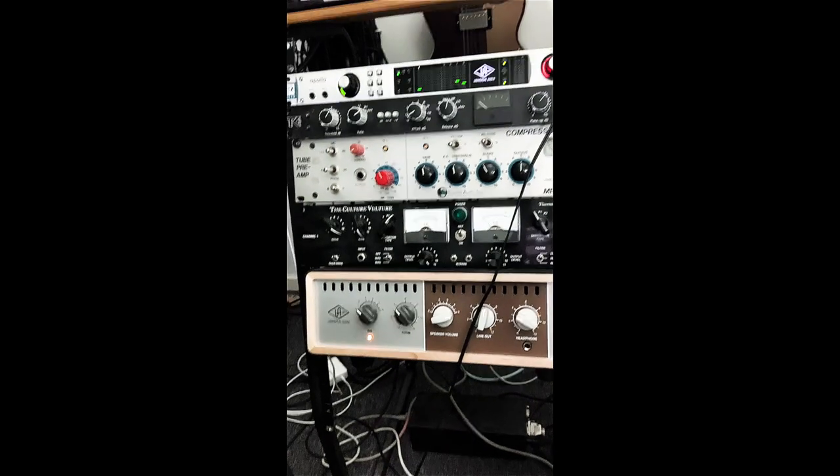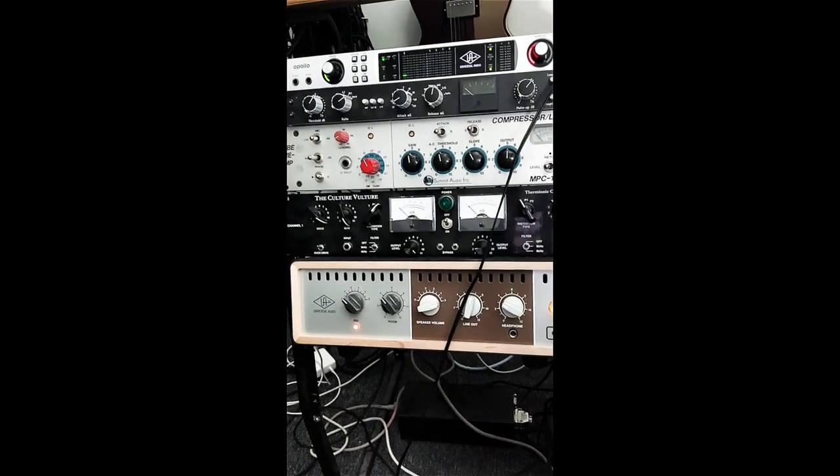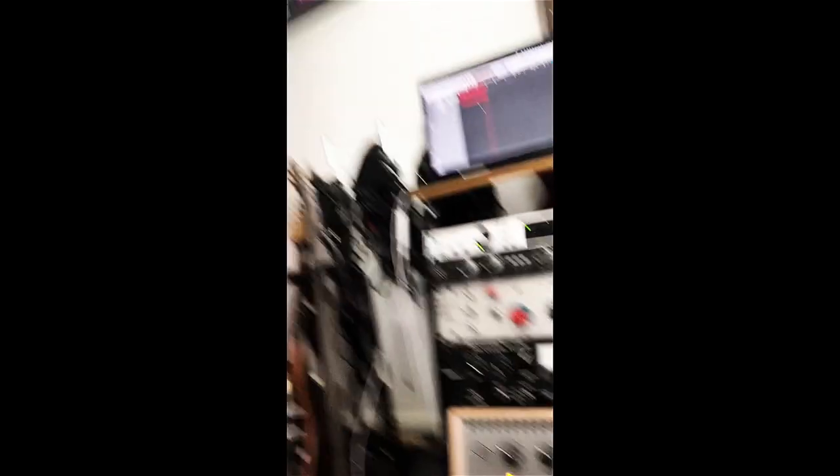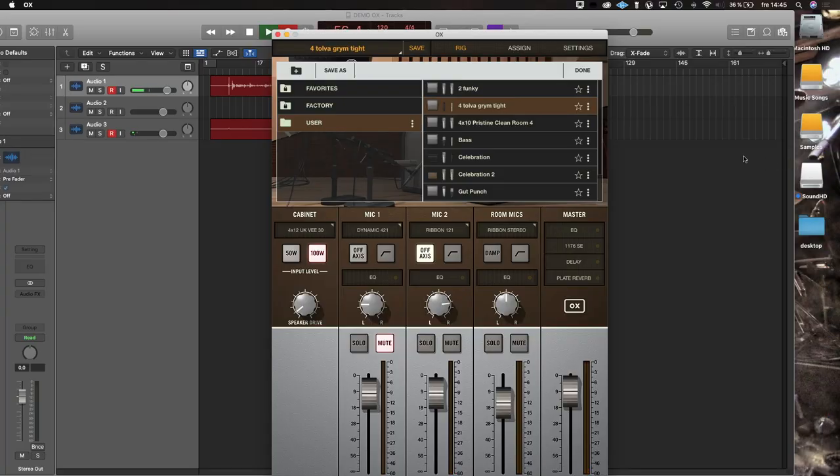So I use that one. And I also use this one — the AUX, which is a cabinet simulator. And yeah, let's dive in here and see what we can do. So I'm going to find my AUX. There you go. Here's my little thingy. Done.